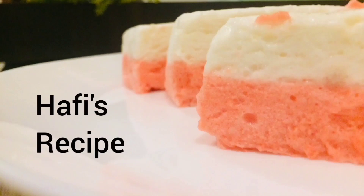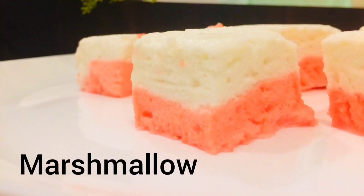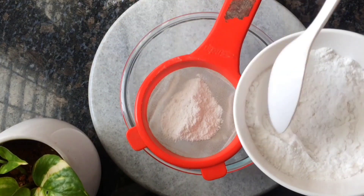Hello guys, welcome back to my channel. Today we are going to have a marshmallow recipe. It's a very simple recipe, ready for you. Now, how to do this?